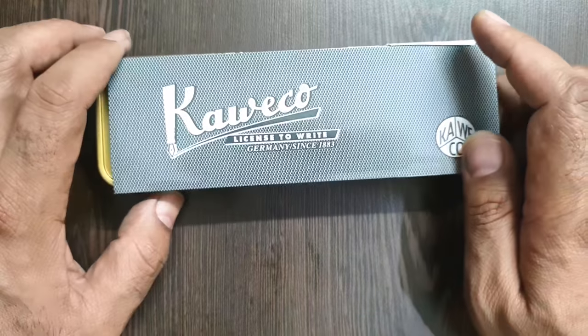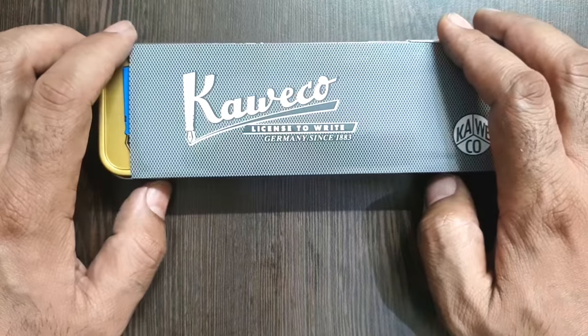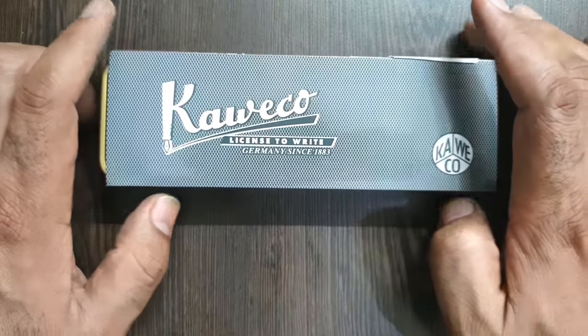Hello dear friends, welcome to another review on Dr. Fountain Pens. Today I am taking up another pen from Kaweco, a German manufacturer — this is the Kaweco All Rounder in anodized aluminium finish.